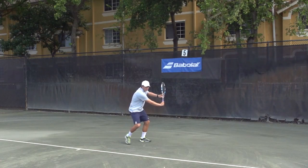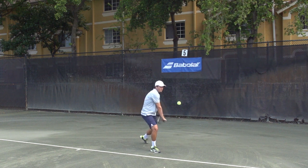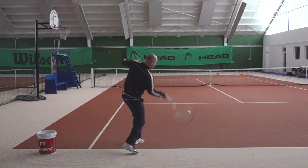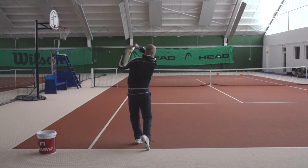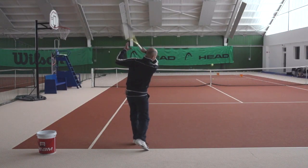And all great topspin groundstrokes are hit with an inside out swing path, so this is absolutely critical for you to understand and to master. In fact, hitting inside out shots from the backhand corner into the backhand corner of the opponent is a great way to practice this inside out swing path.